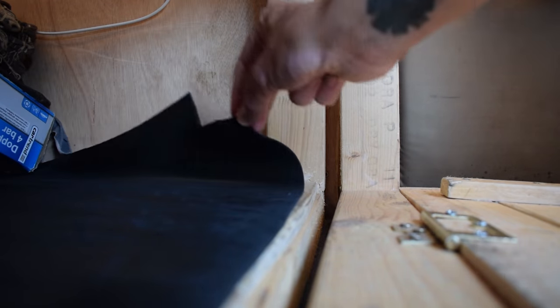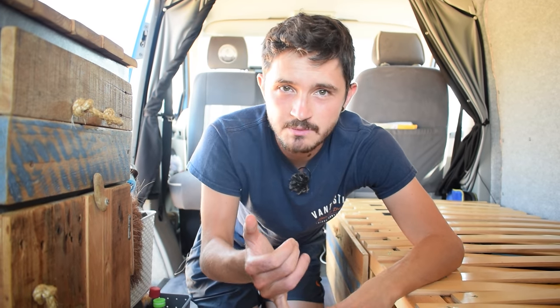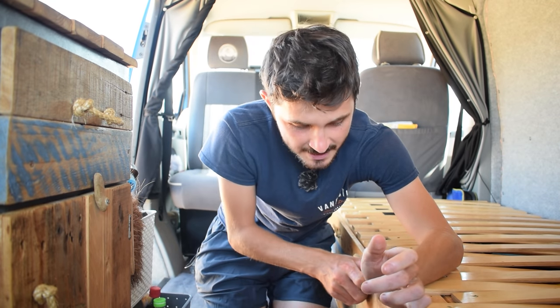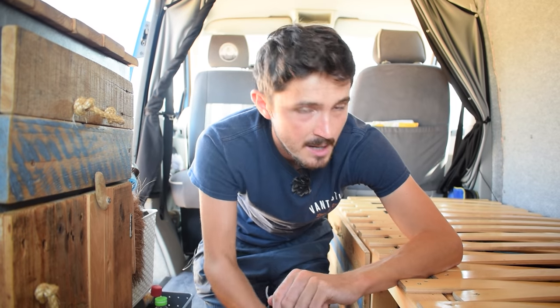We've also added rubber matting so things don't slide about underneath whilst we're driving, and two sets of motion-sensored LED lights. These are USB rechargeable and they come on once they sense the motion of the cupboard coming open — they light it up from the back.